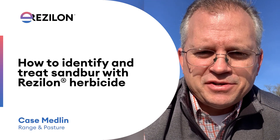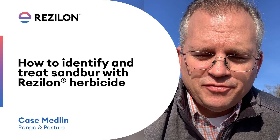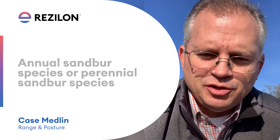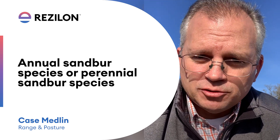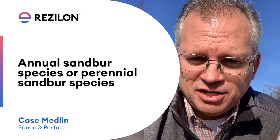Hello, this is Case Medlin with Brains and Pasture. It's the second week of January. We're back out in a Bermudagrass field scouting sandbur plants. Our main objective today is to determine if this population of sandbur that we're in is a perennial species or an annual species. Now is an excellent time to be making that decision.